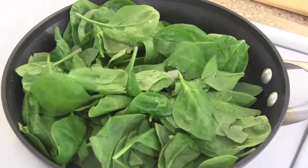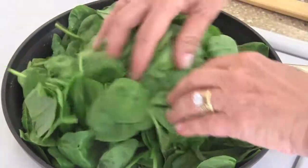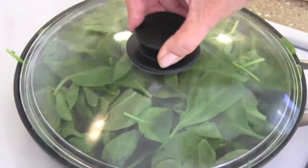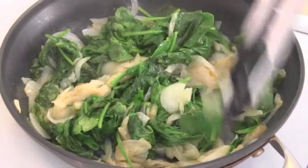Lid goes on and let this sauté until the onions are translucent and soft. Now in goes the spinach — don't worry, this seems like a ton but it's not. It wilts down to practically nothing. Put the lid on until the spinach is wilted, then take a pair of tongs or a spoon and mix together the spinach and the onions. Leave it uncovered and let some of the liquid evaporate.